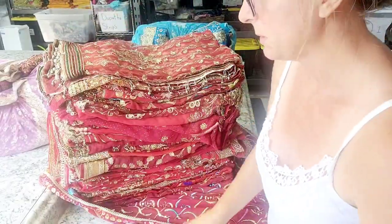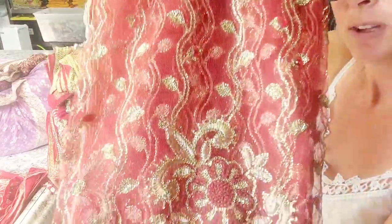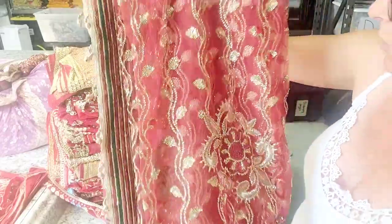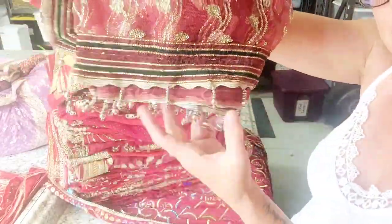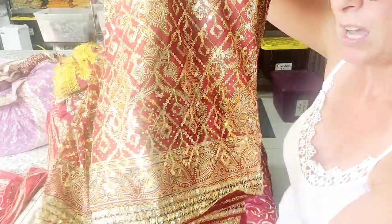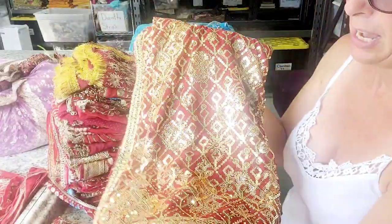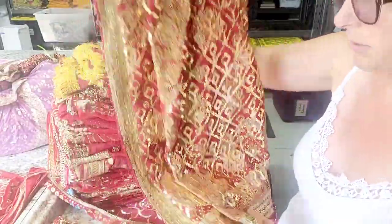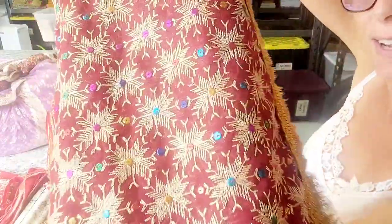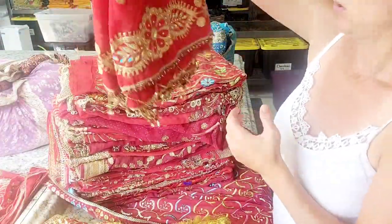This one would be in the sari square packs because look how the design is all over it — it's pretty sheer, adorable, look at the dangles at the bottom. This one would definitely be in the square packs as well. If you want to know what I'm talking about, square packs are down below — go to the shop under the Fabrics of India tab and you'll see all the products. Look at all the beads — gorgeous!